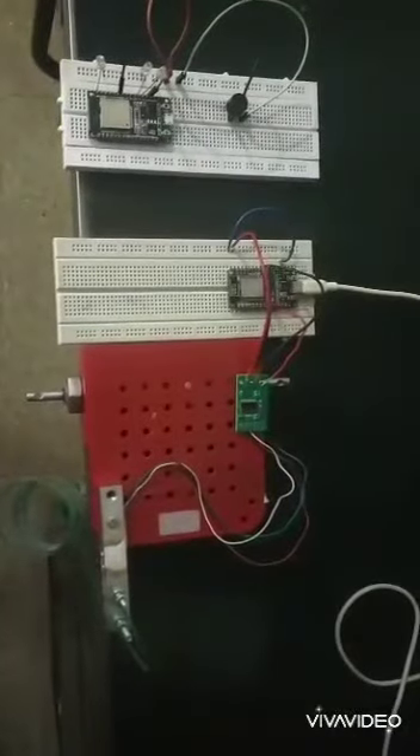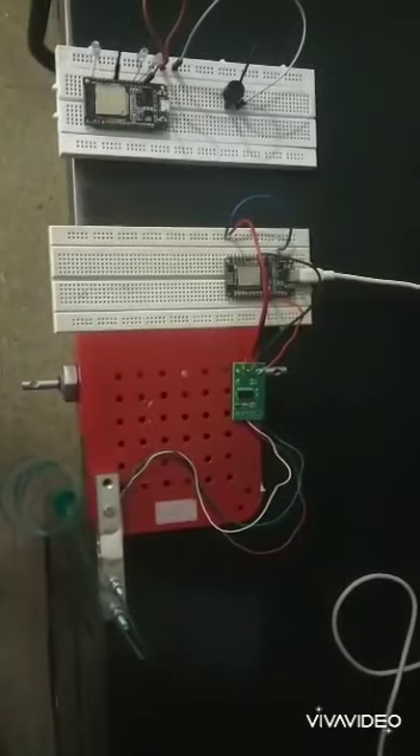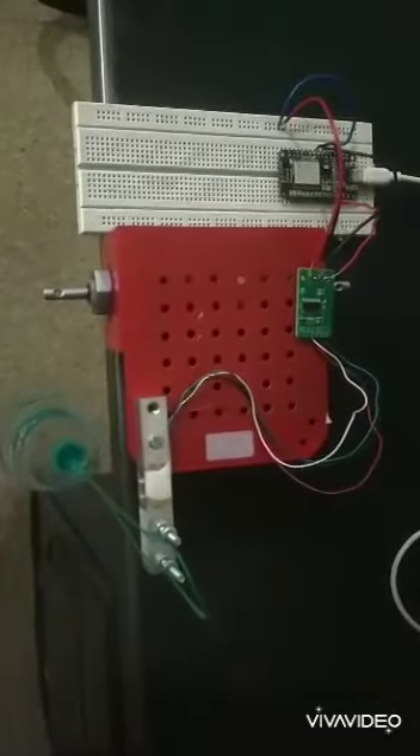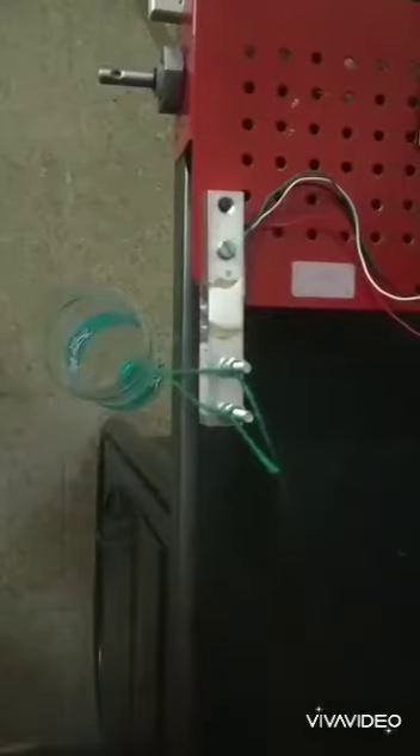Our project is the Smart Bottle Monitoring System. We use a load cell to measure the weight of the bottle and monitor its level. The transmitting side consists of a load cell, an HX711 amplifier module, and a NodeMCU.